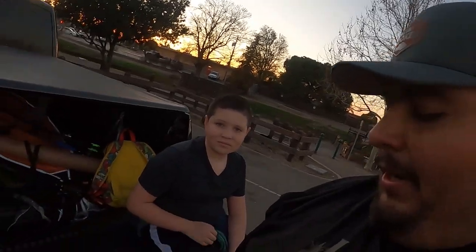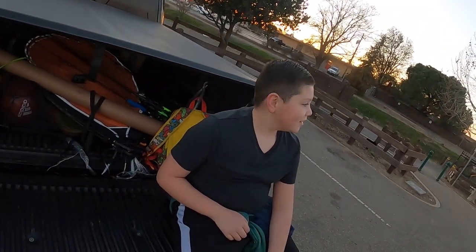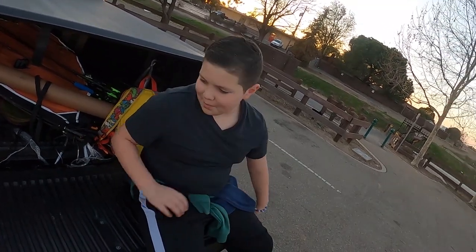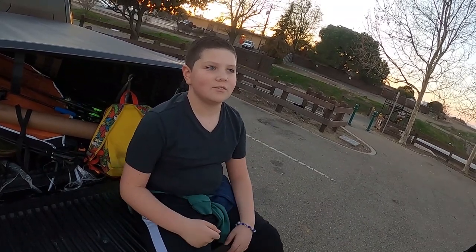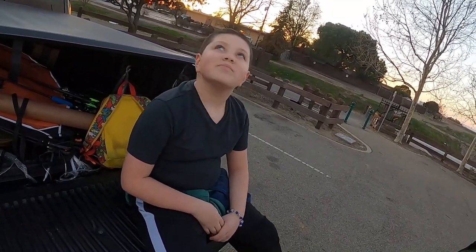Alright guys, we're back at the truck. We saw a bunch of bass but we cannot get them to bite. So we're going to come back one day — it's getting dark and I still have to go to the gym, so we're going to pack it up. Caleb, how are you feeling about today? I love it, I love my tackle box — it's just the best. The best Googan box ever! You think the Googan should sponsor us? Googan, sponsor us! But in the meantime guys, make sure you like, comment, subscribe, turn on the notifications. And like always, keep on fishing and we'll catch you on the next one. Peace!